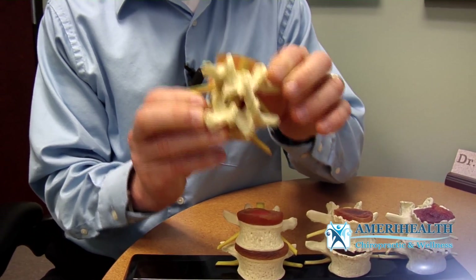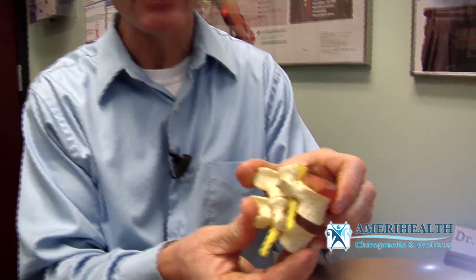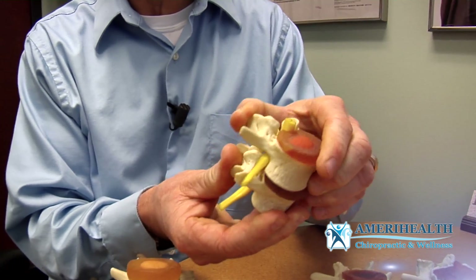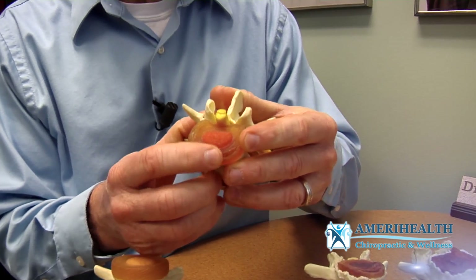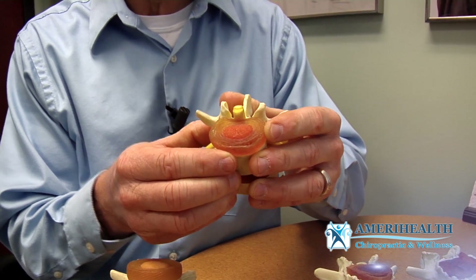I'm going to show you the next phase. Phase one is the first stage where the disc is starting to thin and the nerve can get pinched. Can you see how that nerve can get pinched? That's a problem. Then this disc starts to wear out and deteriorate and break down — that's phase one degeneration.